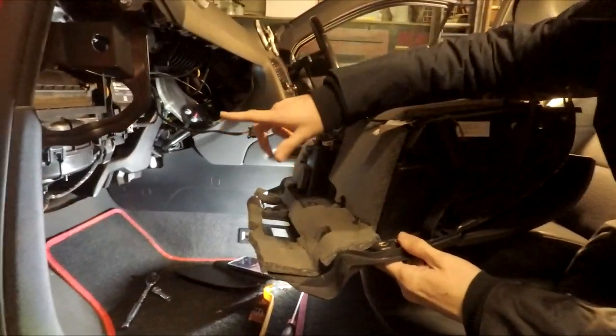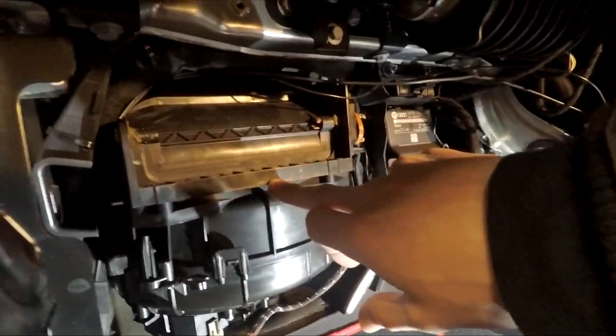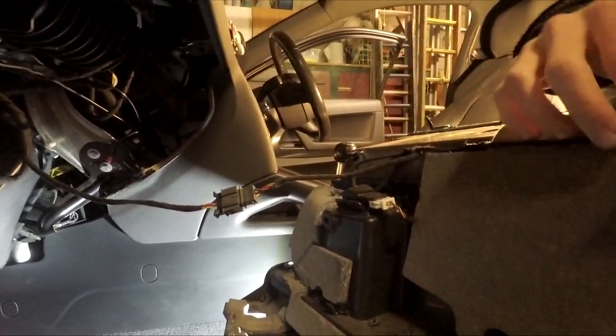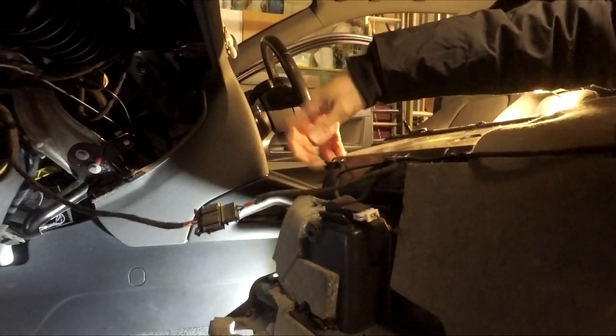From behind the glove box you can see the heater fan. If you ever need to replace the heater, it's right here. You can also replace any of the bulbs inside the glove box from here, as well as access the airbag switch which is also located here.